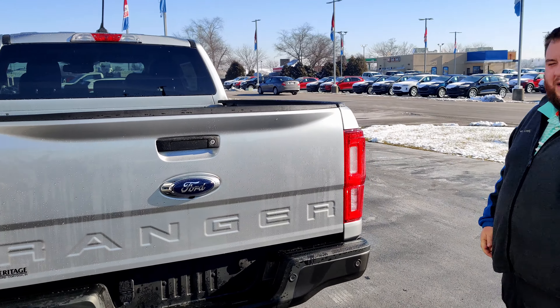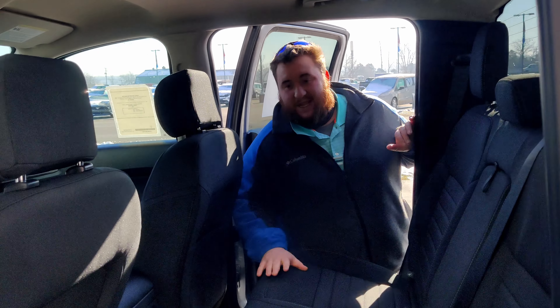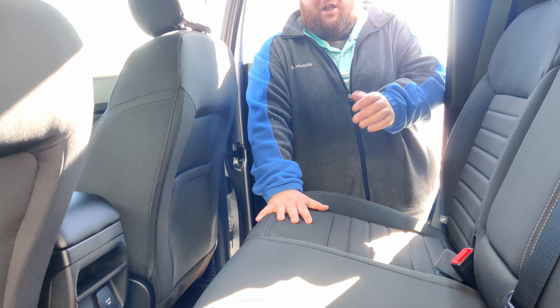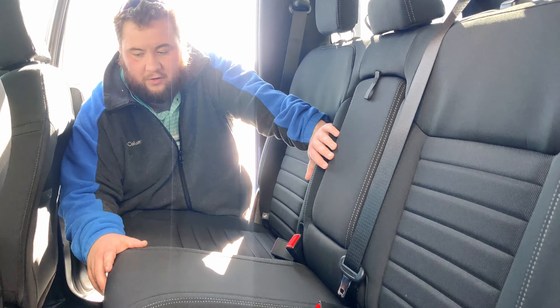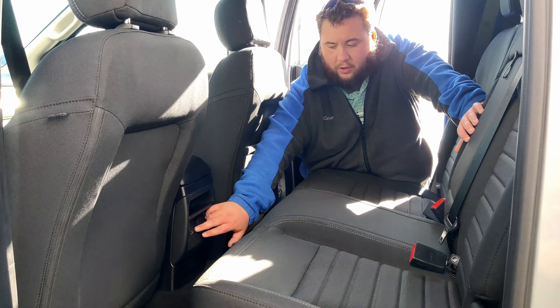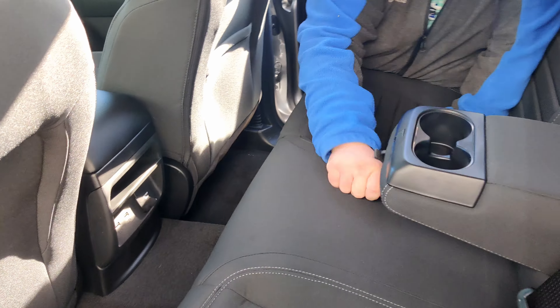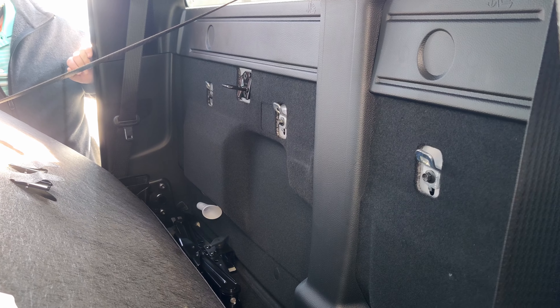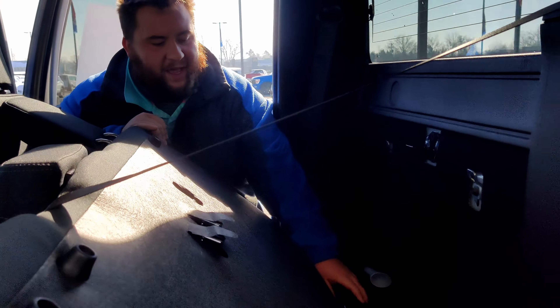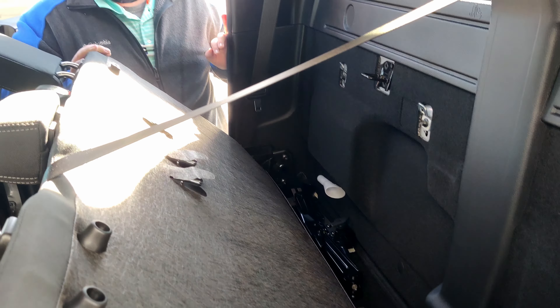Now we're going to take a look in the back seat. Not only do you get all the room that is in the back seat of the Ford Ranger, it's also going to have charging ports right down here for the kids. This model comes with two USB ports and it's also going to come with a 110 outlet. You'll have the drop-down cup holders in this vehicle. And hopefully you never have to use it, but just in case you do, your jack and funnel are both located behind the seat here — very accessible and easy to get to.